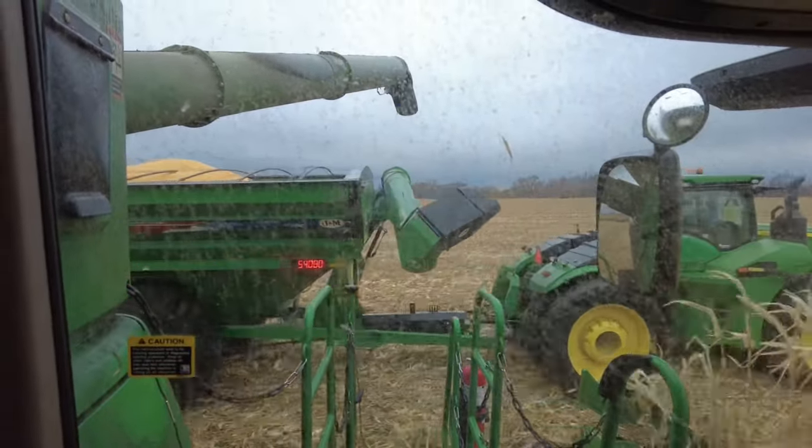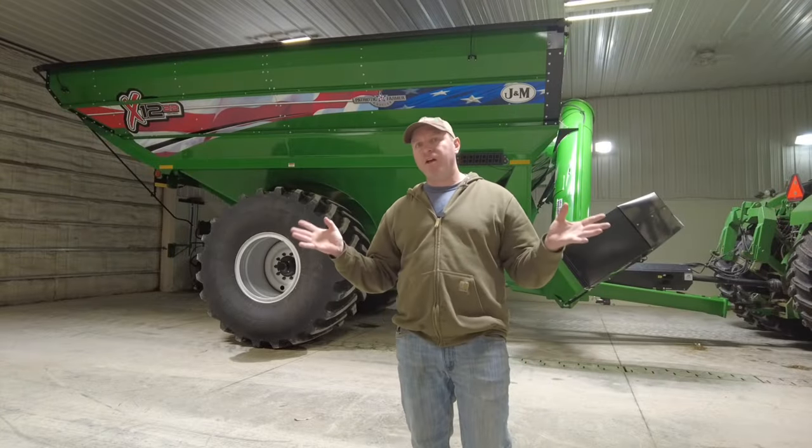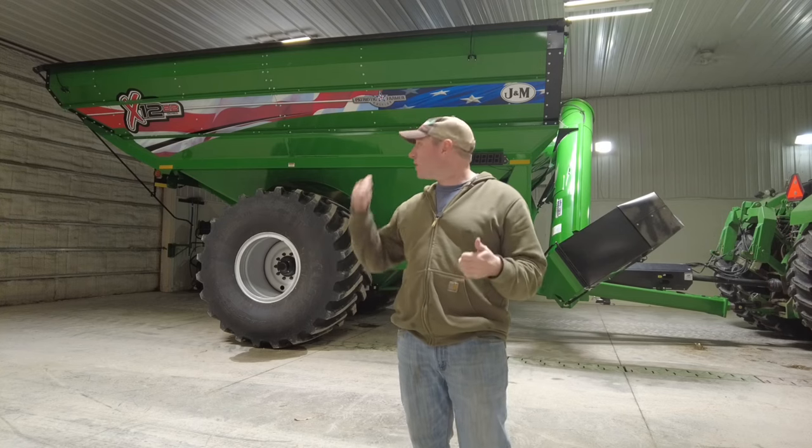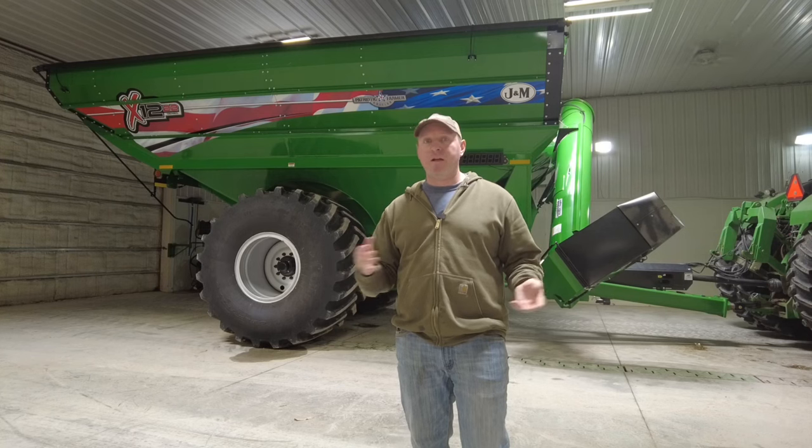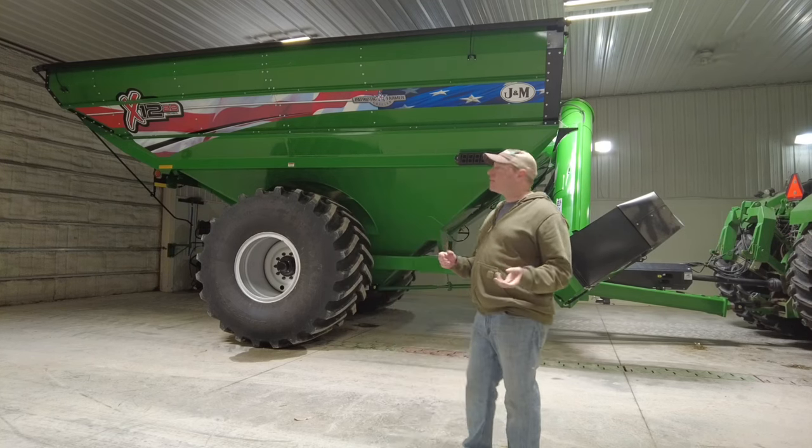Let's talk about the new grain cart and why I love it. Here's the new grain cart all cleaned up — post-season, harvest is over, I gave it a wash yesterday. So let's go through the grain cart and tell you what we like about it and why we bought it.